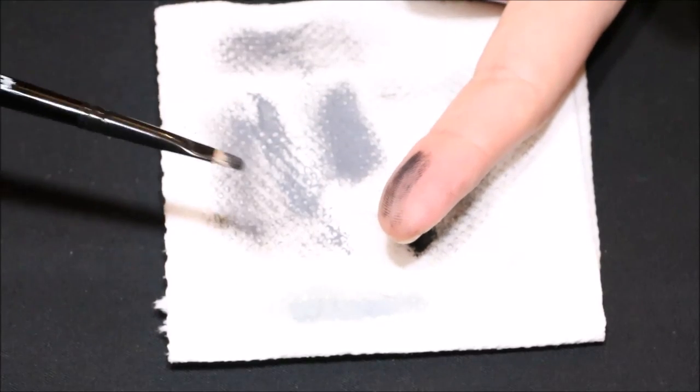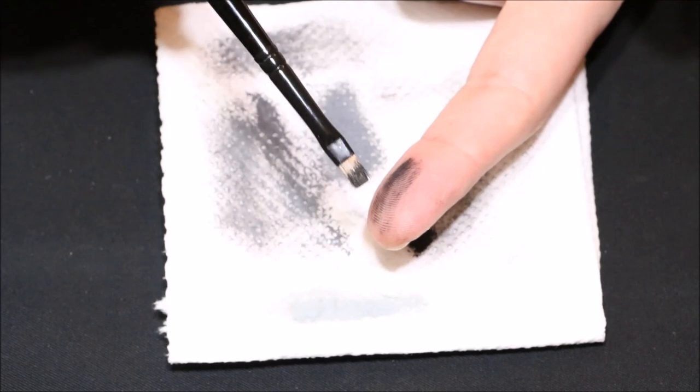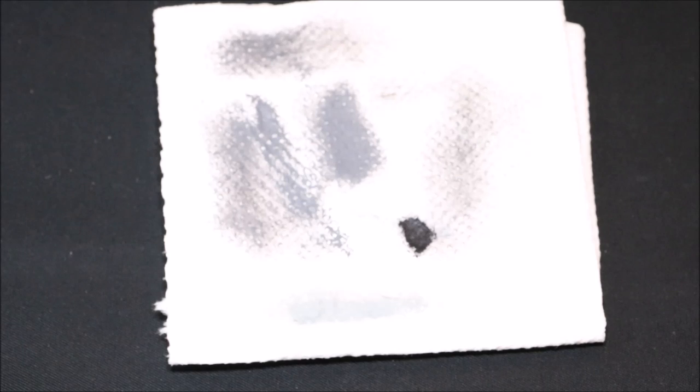Over brushing and dry brushing are two really good techniques to have in your arsenal, and they're both very simple — it's just a case of having a go. That's it for this video. I really do hope it was useful. Thanks for watching, and I'll see you in the next episode.